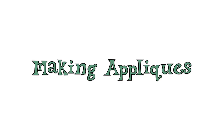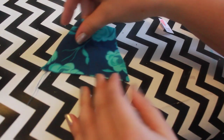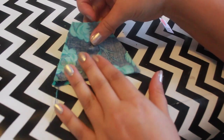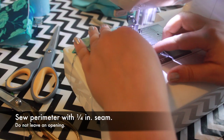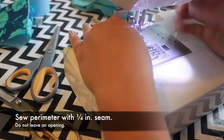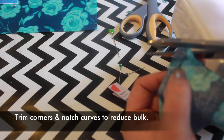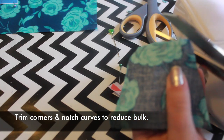We'll begin with the applique circles and trapezoid. Put both coordinating pieces right sides together, then sew all the way around with a quarter inch seam. Do this for both sets of circles as well as the trapezoids. Trim off the excess fabric at the corners and notch the seams of the circles.